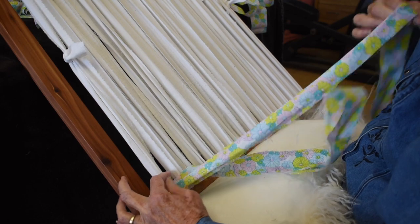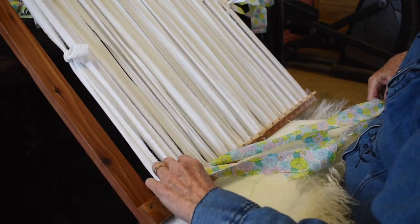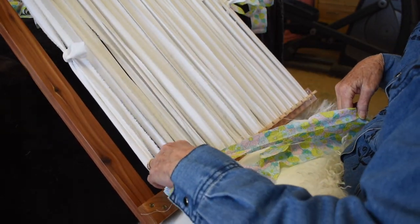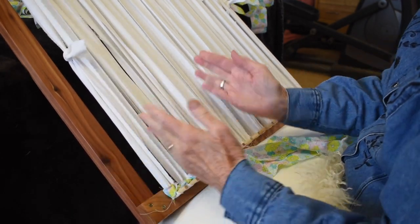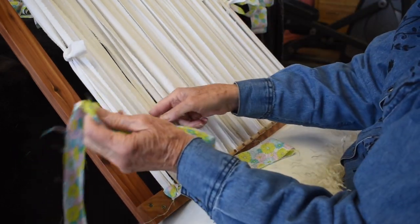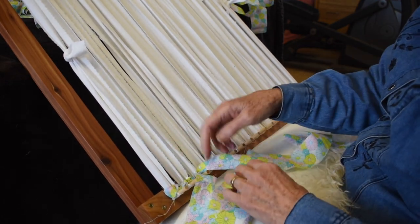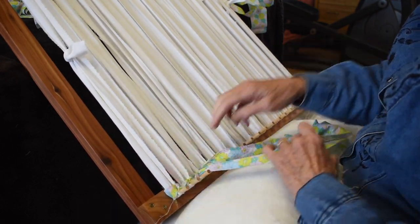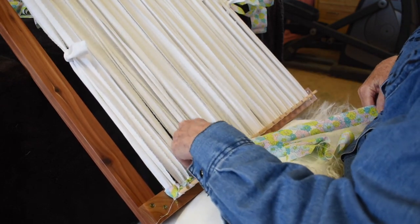Drop that, take the one in front and go around the next warp. Continue — drop that, take the next one, go around the next warp. It's kind of hard to differentiate between the warps because they're all close together, but after a few rows they begin to separate, so just bear with it for a couple rows. Always drop the one in the back and take the one in the front and go around the next warp.